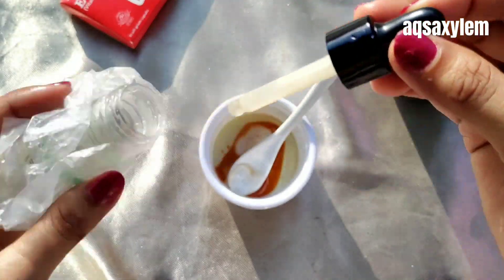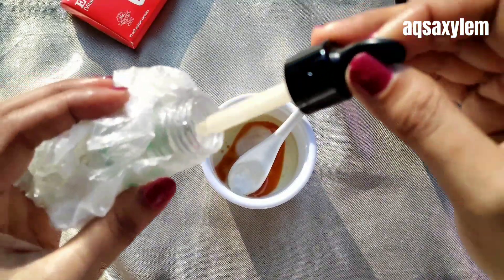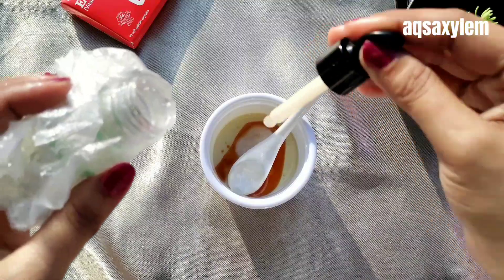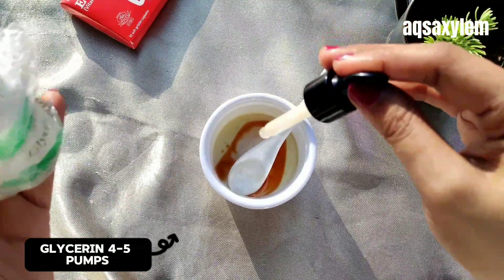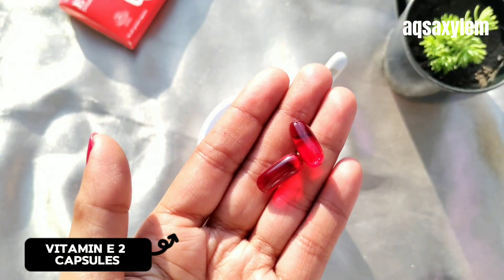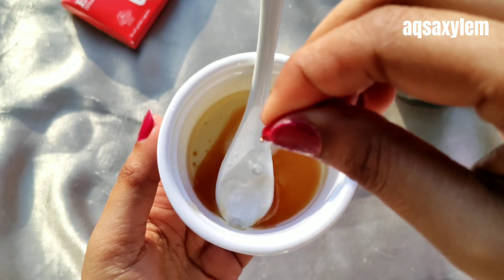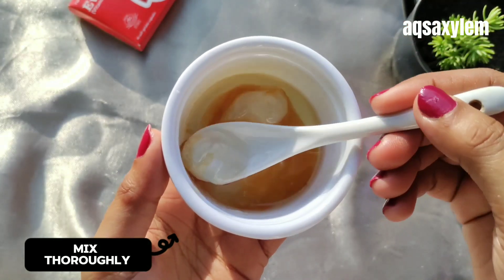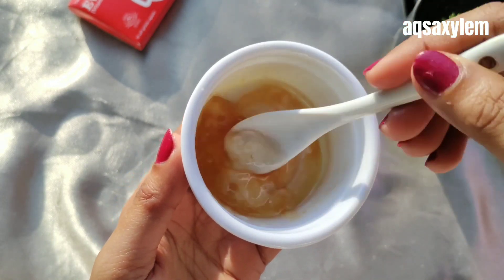Now we'll use the best source of sodium hyaluronate which is glycerin. You can use your regular hyaluronic acid serum here, but I'm using glycerin because it is much cheaper compared to hyaluronic acid serums available in the market. Add 4 to 5 pumps of glycerin. Now I'm adding two capsules of vitamin E — vitamin E is also an antioxidant ingredient and it helps prevent premature aging like wrinkles and fine lines. Now let's mix this emulsion well.